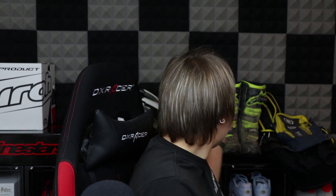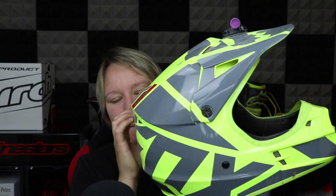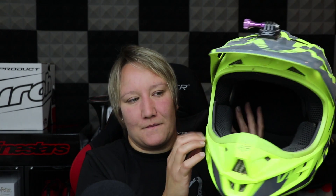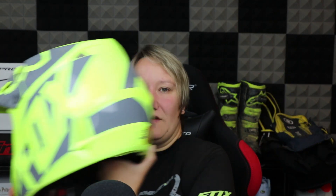So where shall we go next? How about helmets? Excellent. Again, everything here is demo stuff, but we do have clean brand new stuff out the back if you choose to buy anything. So we have this Fox V1 helmet in yellow and grey. That's one.